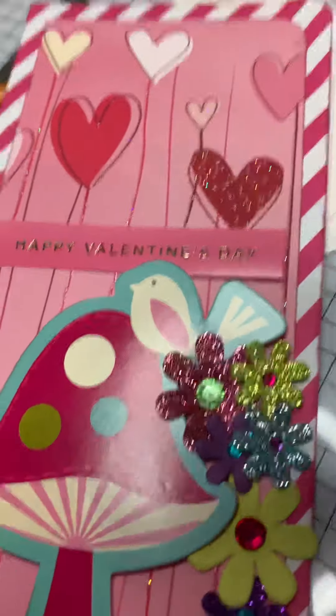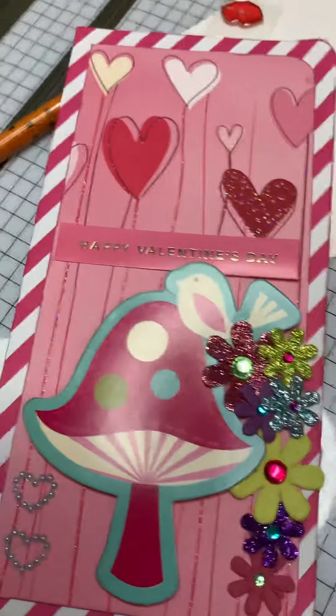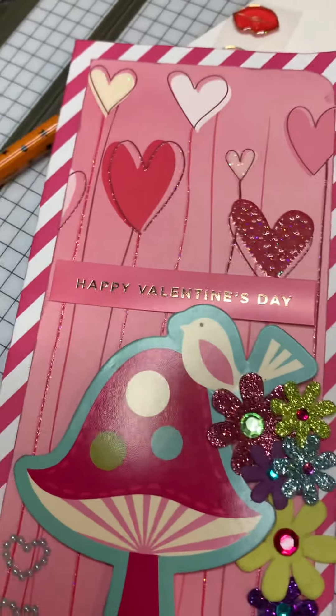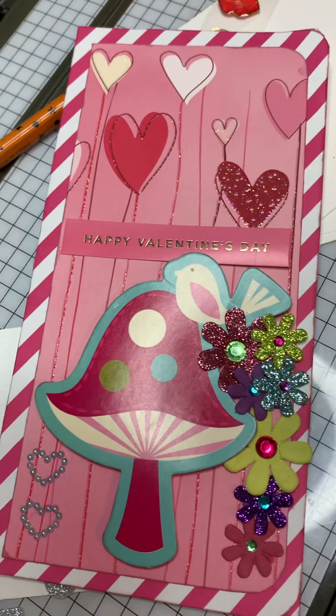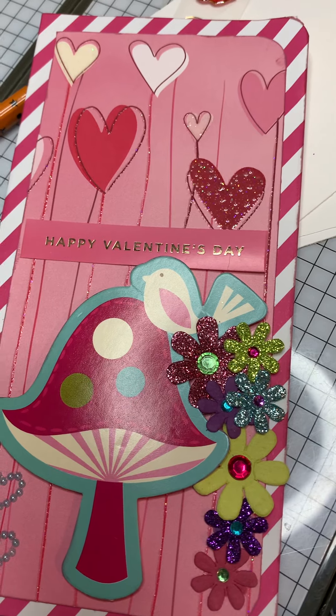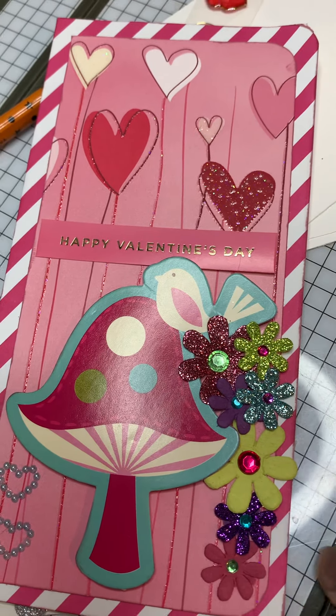Here's the card that I made. It is the first slimline card that I've ever made, and I just did my own measurements. The card size itself is 7 by 3.5.